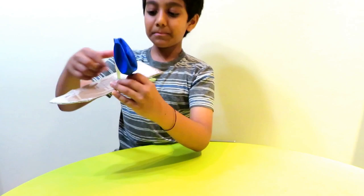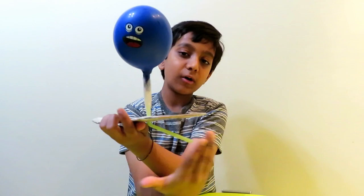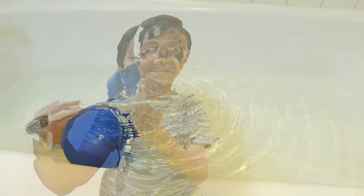We've got the balloon and we're just going to blow it up. All the air is coming out from here. Now let's test it out in the tub, kids!